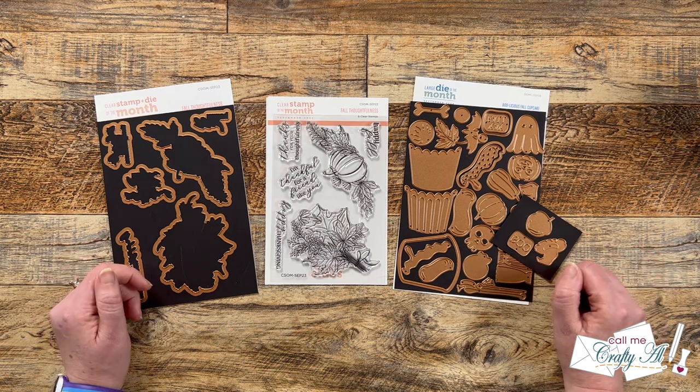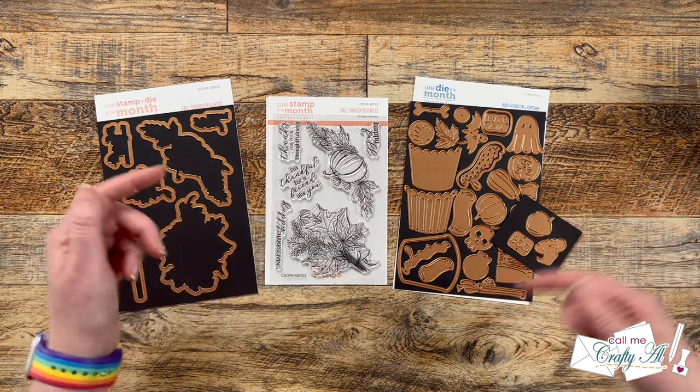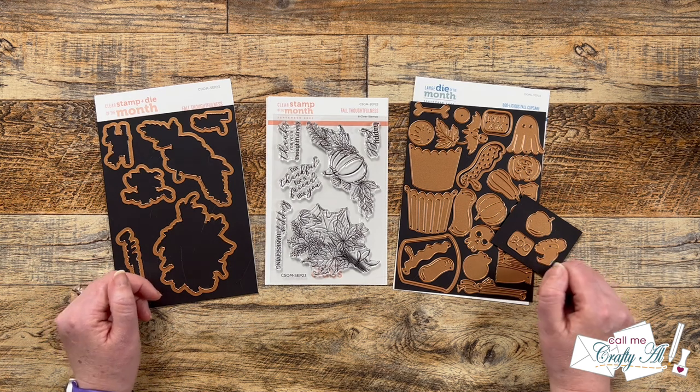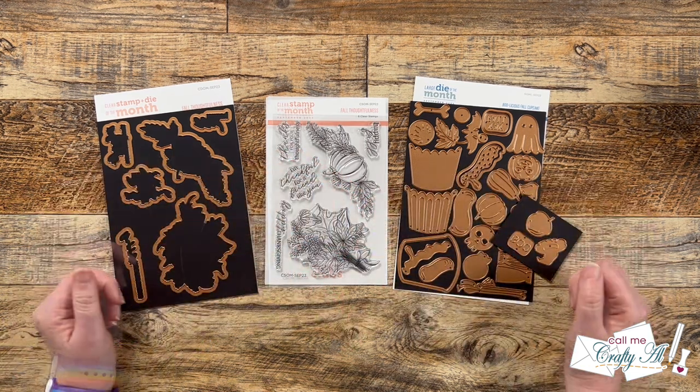Once you're done watching my video, make sure to check out everyone else's. The next person on the hop is listed in the description box below, as well as a list of all the videos you can check out today. I know that with all of my crafty friends joining, you're going to be totally inspired, and I know they would love for you to stop by, see what they created, and give them some love.